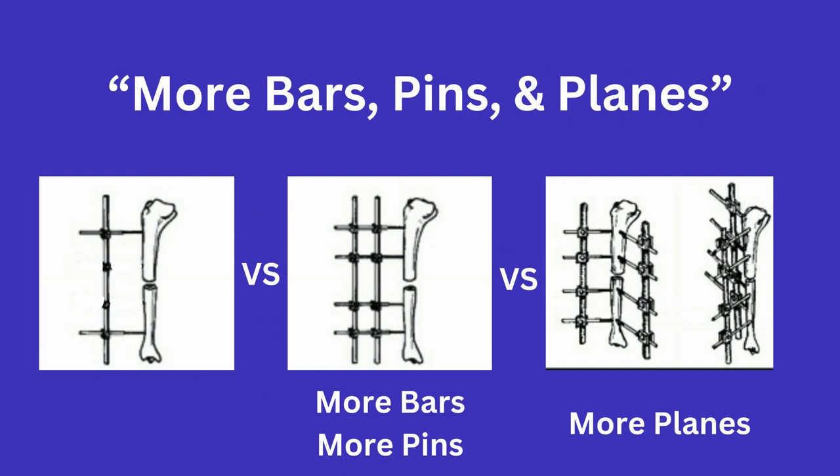The first three — more bars, more pins, and more planes — is pretty self-explanatory. Having more bars and pins will make for a stronger X-fix, and 'planes' refers to altering the angles of those bars to provide different planes of stability. You do want to make sure that you are staying out of the zone of definitive fixation if you can.